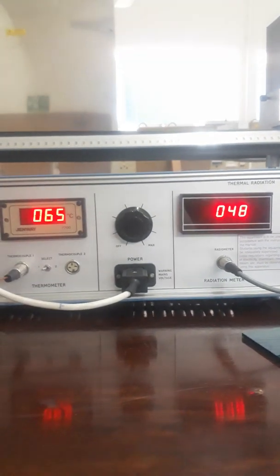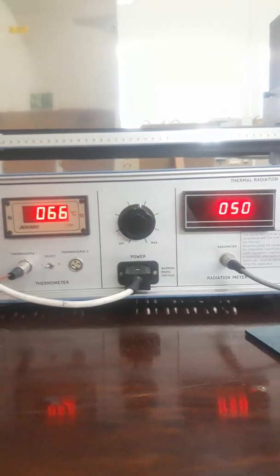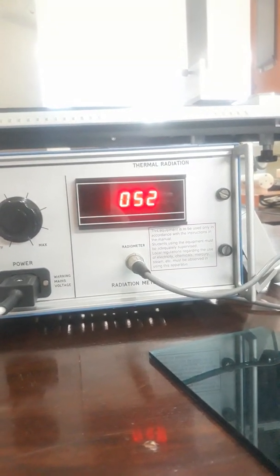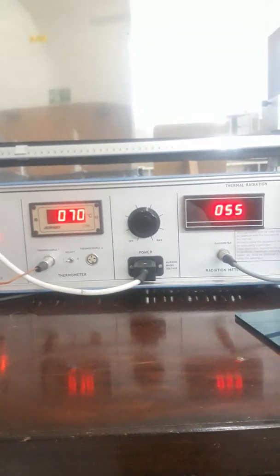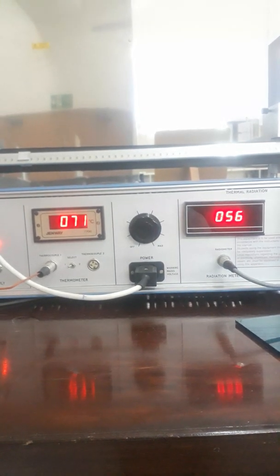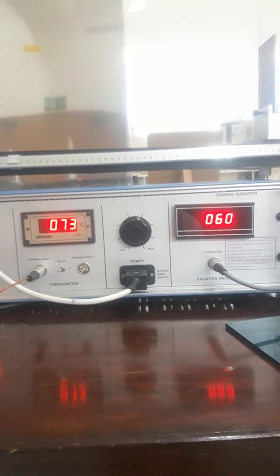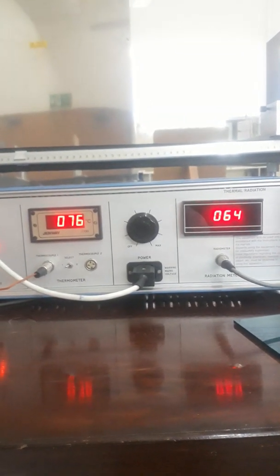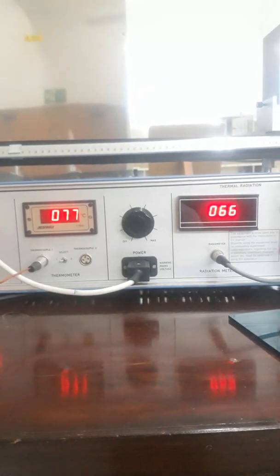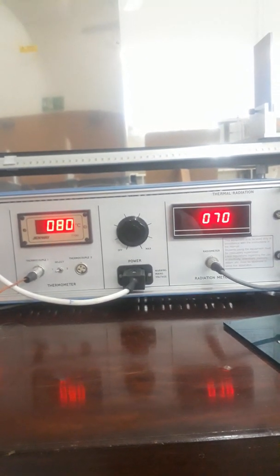As we increase the power supply value, the temperature of the black plate goes on increasing, and also the value of the radiometer increases over time. You can note down these two readings after every 5 to 10 seconds in the table provided in the instructor manual — that is Table 4.2.